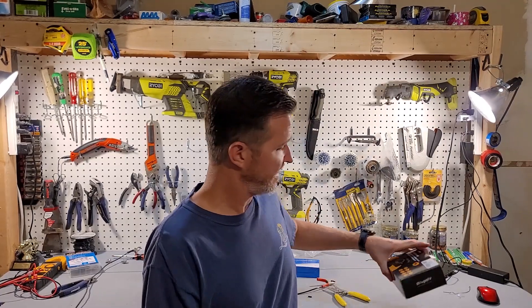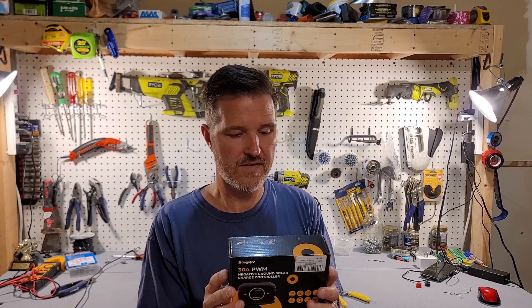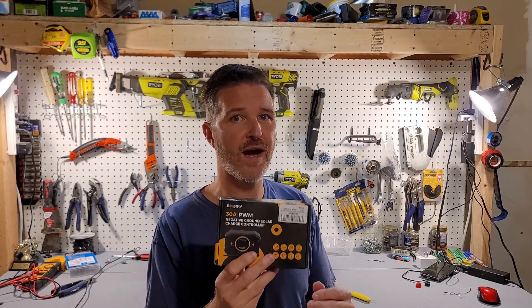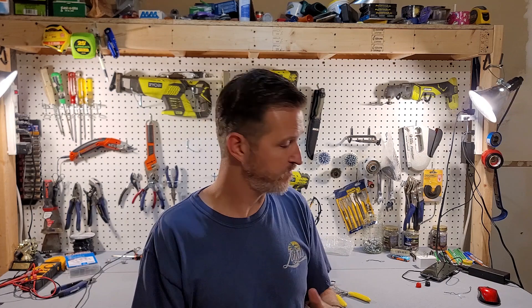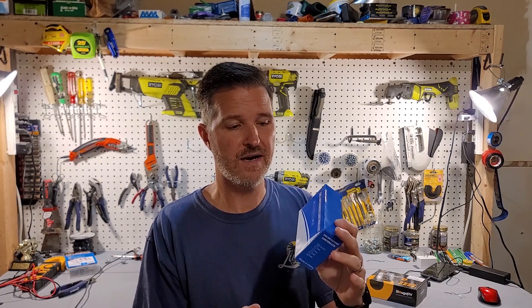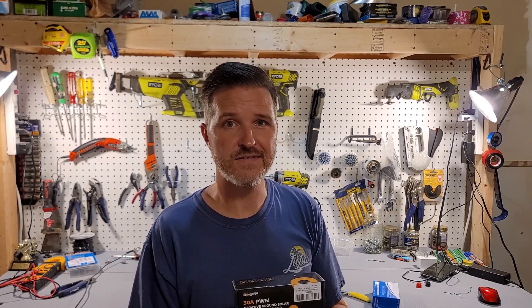Hello everyone and welcome back to the channel. Today I've got another review for you, but this time it's a solar charge controller — the Bouge RV 30 amp PWM solar charge controller. They sell these in 10 amp, 20 amp, and 30 amp, and this one runs for right around $37 on Amazon. I'm going to compare it to another one I got off Amazon for $13, also a 30 amp PWM. Then we're going to take the Bouge RV one outside and hook it to a 200 watt solar panel and see how it does.